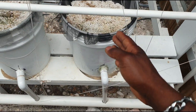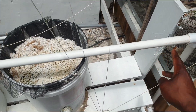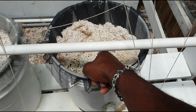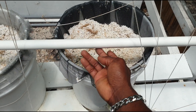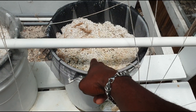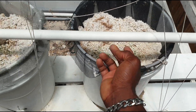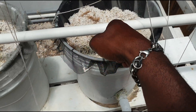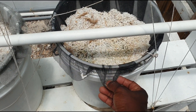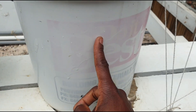Let's talk about the setup of one bucket, which is consistent for all the buckets. You have a line that brings the water and nutrients from the main reservoir. This line has a hole in it — some people put a little attachment on it so that it goes directly down into the bucket. There is a mesh used to prevent the perlite from going through and contaminating the main reservoir or blocking the return lines.